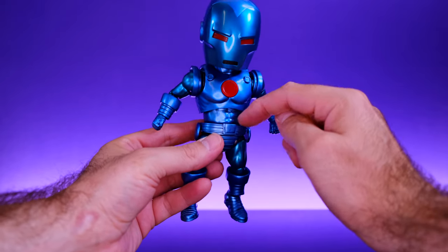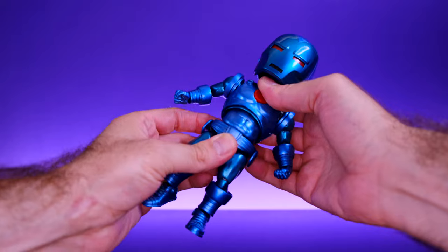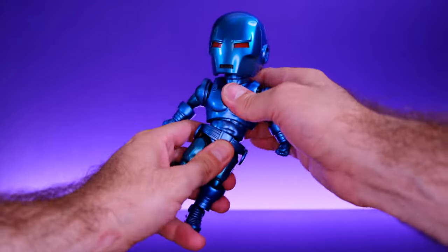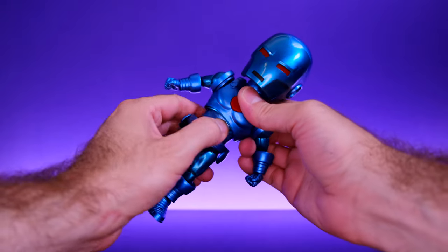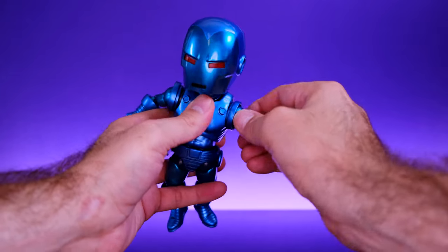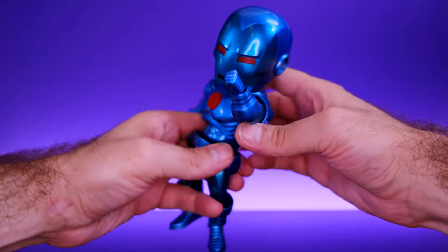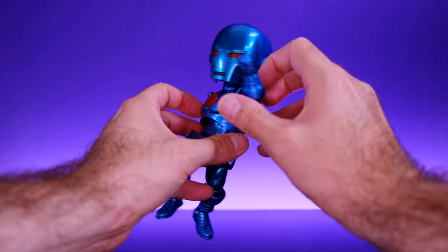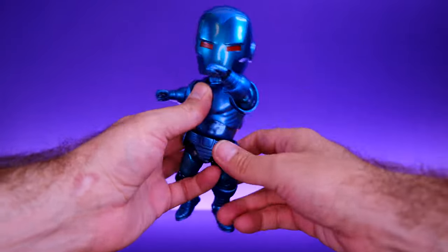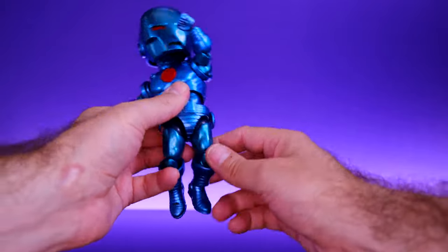For the torso, he has a diaphragm cut and a ball joint at the waist. Using both together we get some pretty good crunch going forward, and it goes back a really good amount as well. We also get good side-to-side motion and you can swivel at the waist and diaphragm. For the arms, he has butterfly joints that let you get his arm in front of him a pretty good amount for some decent punching poses. If you spin the arm around you can get it in front of him just a little bit more.